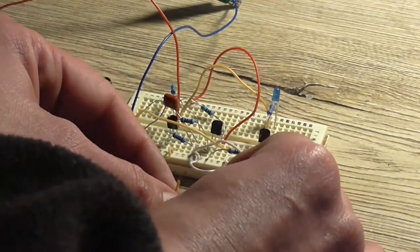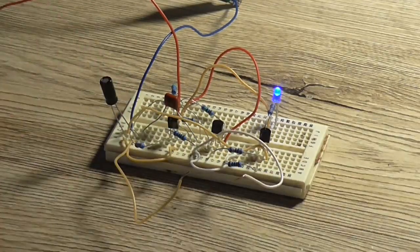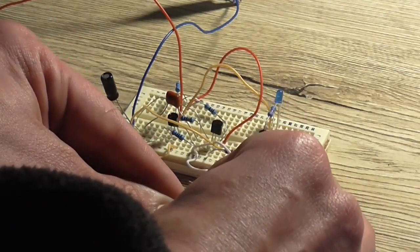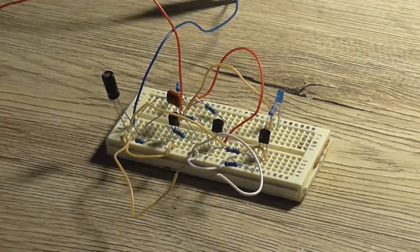If I sit there and hold them together and then release, it stays on. Conversely, if I sit there and hold them together, it goes off and it stays off. And that's the exact operation of the circuit that we want.